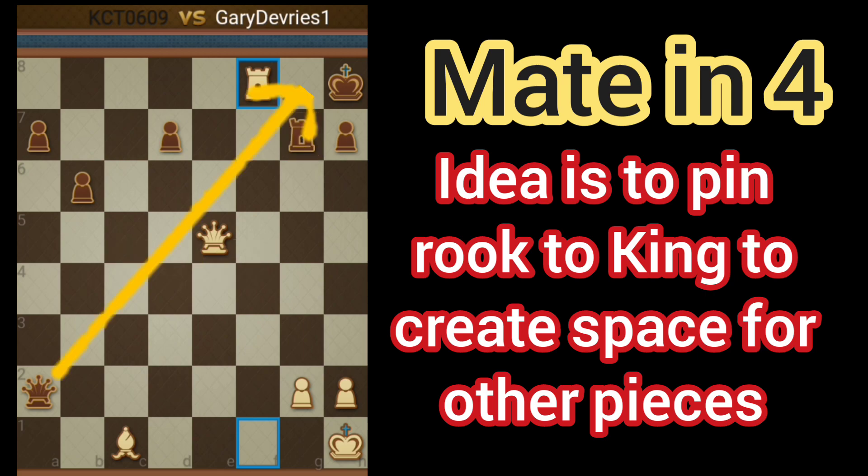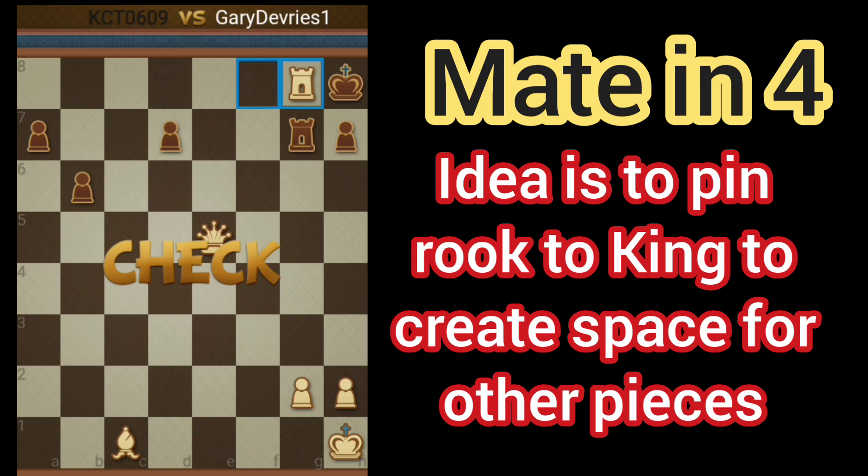Black's Rook is now pinned. The only piece that can go back is the Queen. Now we can go ahead and take the Queen. Check.